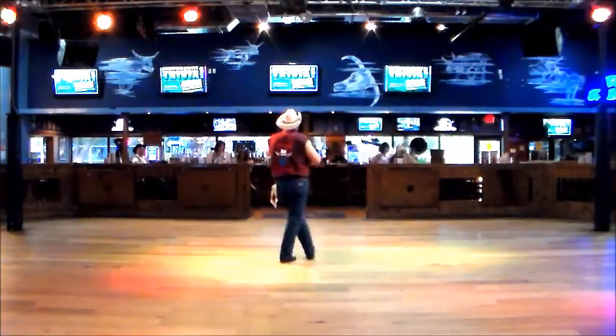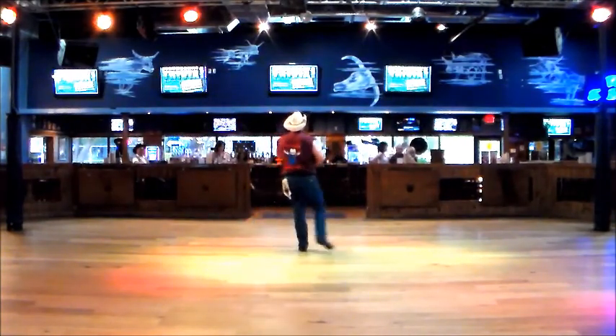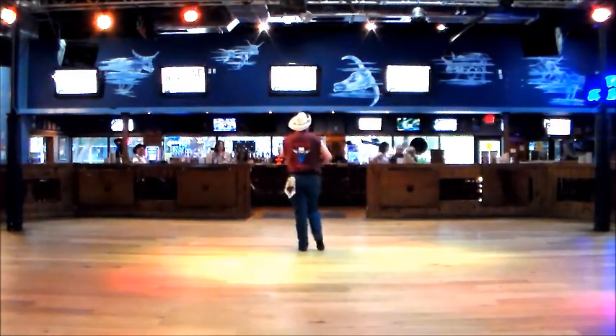I'll do that one more time with a count. Okay, ready? And one, two, three, four, five, six, seven, and eight.